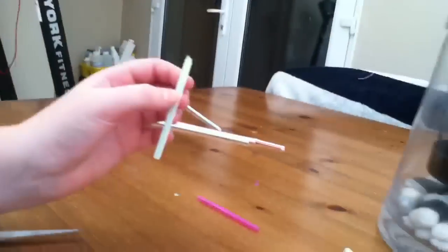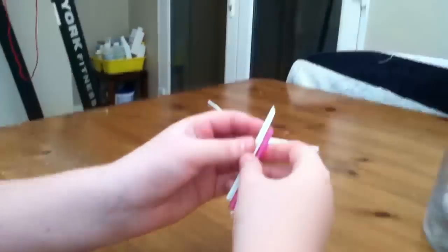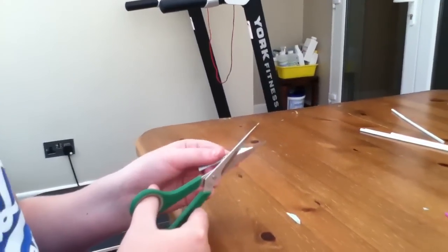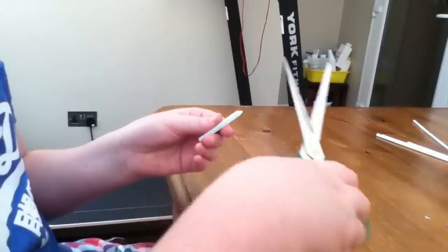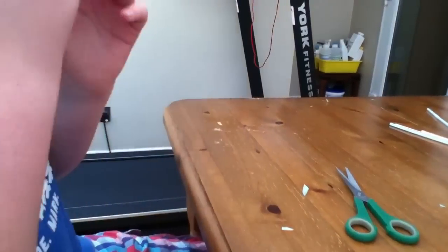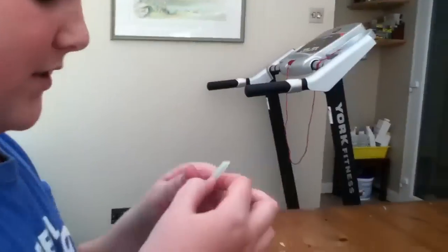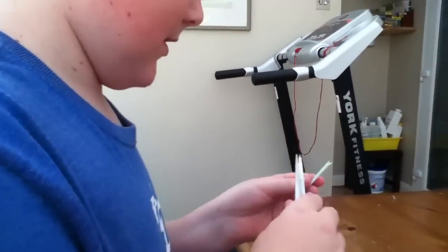Anyway, you can see what I mean. The longer it is, the lower the sound is as well. So if I make this a lot shorter, it'll probably be quite high-pitched if it works this time. I can't get it to work on this straw. Wait, I'm just going to make it a bit flatter.